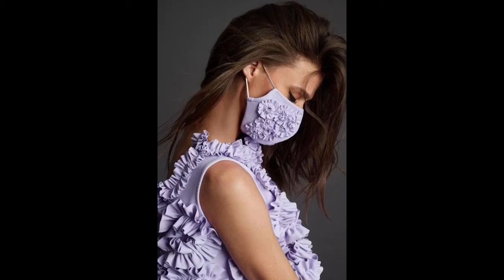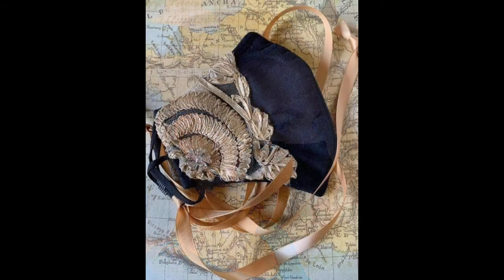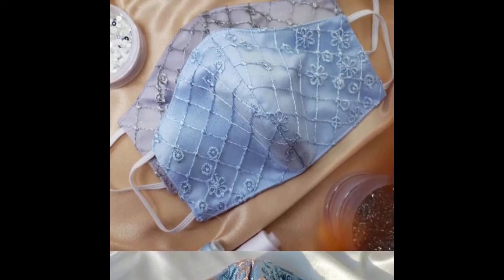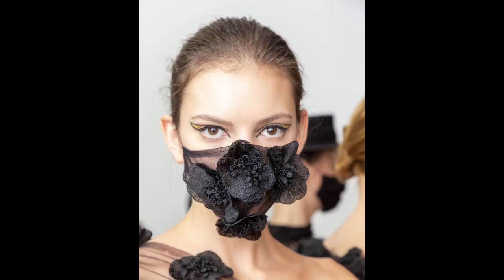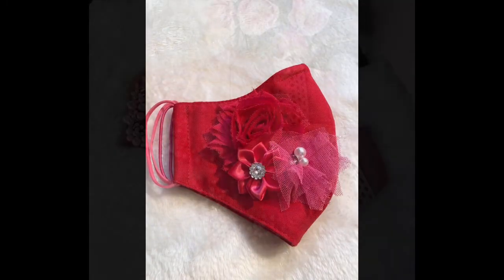Hello friends, welcome back to my channel, Classy Fashion Ideas by Ushna. I hope all of you are fine and doing well. My today's video is very beautiful and creative because the entire video contains unique designs of face masks. Yes, you have heard it right — all of these are very unique face mask designs that you would not have seen before.